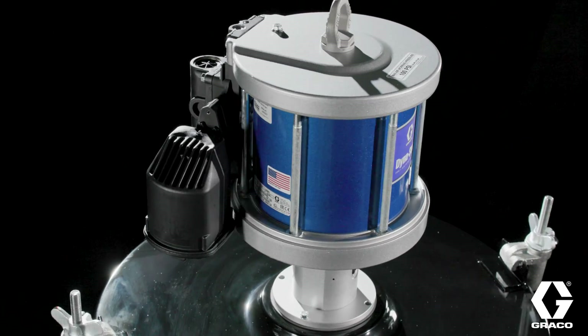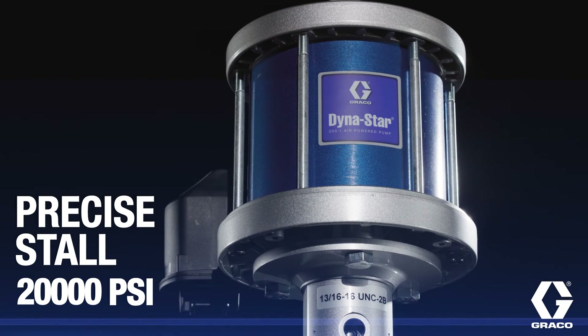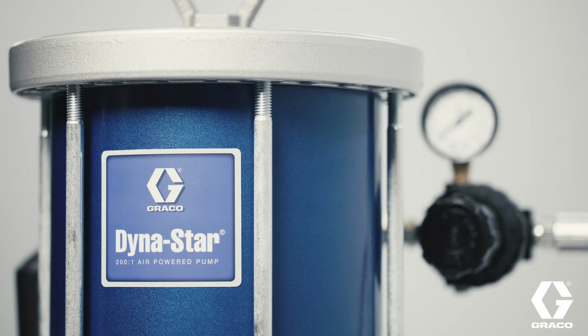Graco's Dynastar operates seamlessly at 100 PSI, achieving a precise stall at 20,000 PSI, granting you substantial air consumption savings over traditional pumps.